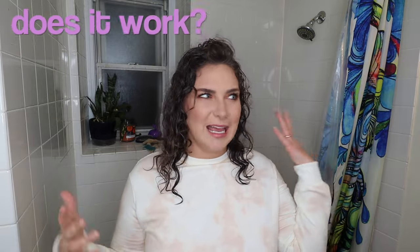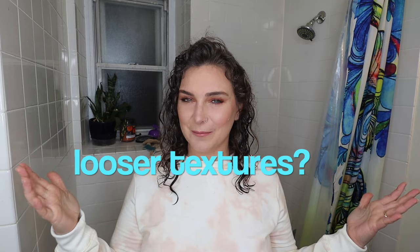Does finger coiling work? Is it worth the hassle? Does it work on looser texture types? We are about to find out. What up y'all? My name is Janelle. Welcome back, and if it's your first time here, we do all things curly and then some. If that sounds like something you like, make sure to subscribe and turn that notification bell on so you do not miss future uploads.